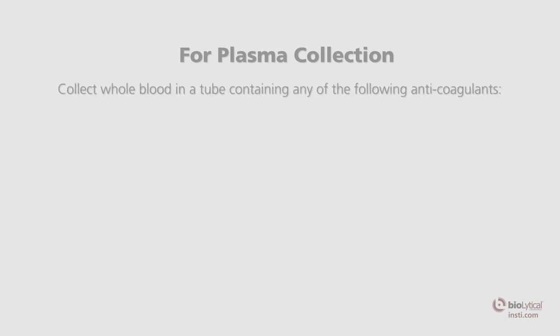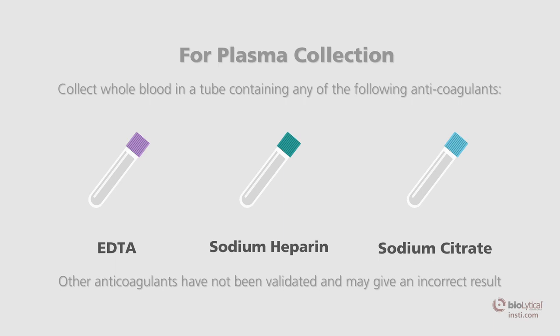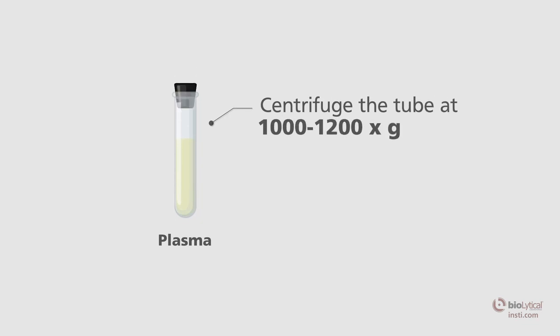Using standard venous phlebotomy procedures, collect a whole blood specimen in a tube containing any of the following anticoagulants: EDTA (lavender top), sodium heparin (green top), or sodium citrate (light blue top). Other anticoagulants have not been validated and may give an incorrect result. Centrifuge the tube of blood at 1000 to 1200 grams for approximately 5 minutes to separate the blood cells from the plasma.